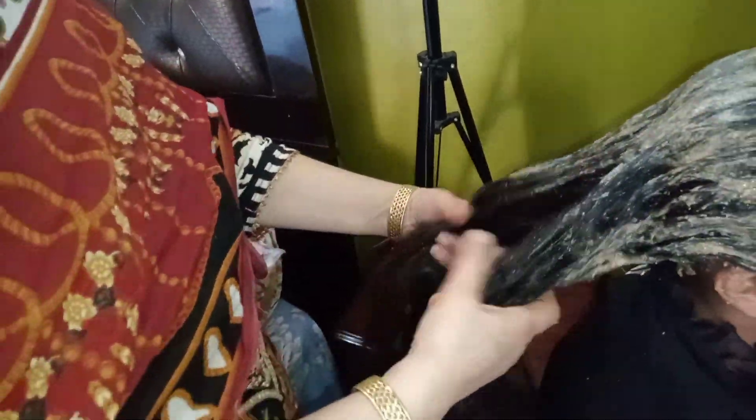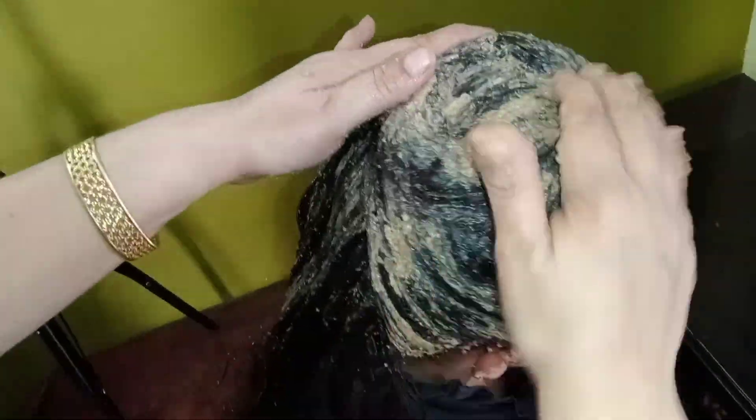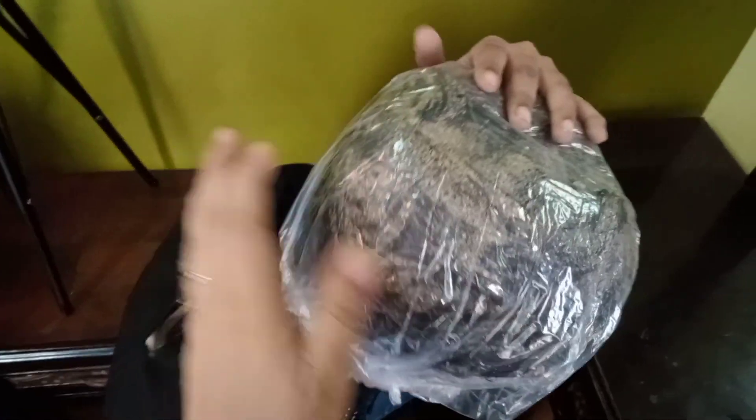Here you can see the hair pack being applied. I am also putting it on the bottom ends because my hair is long, so I made a lot of pack — it will make the hair more shiny and smooth. You can see I have applied the pack all over my head. I will leave it on for 45 minutes, then wash it off. I will put a shower cap on my head so it does not dry out.